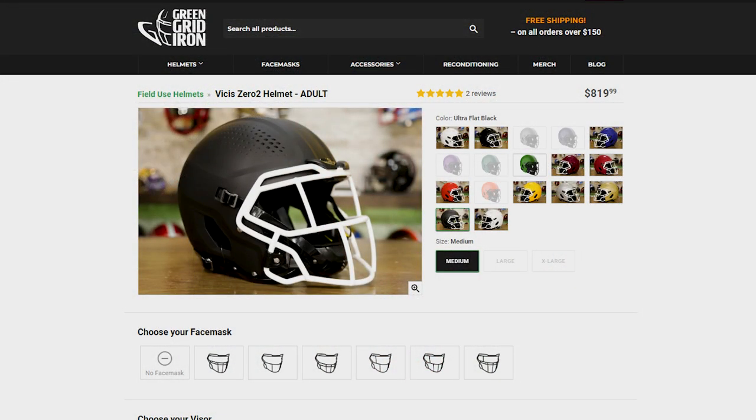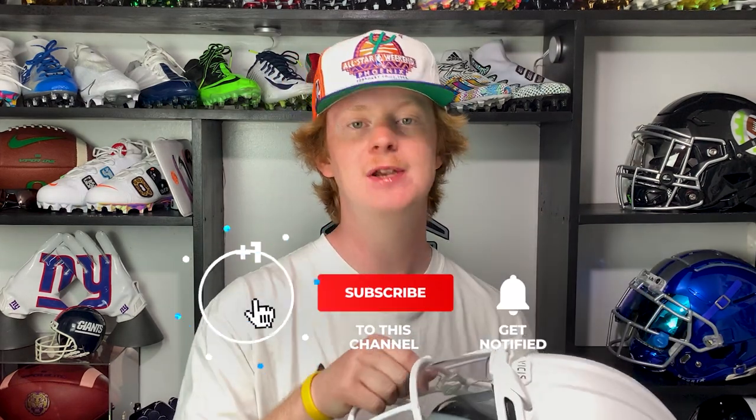Next is price. This helmet retails for $900 from Vicis. Our friends over at Green Gridiron also have them for about $900. You have to keep in mind a football helmet is an investment in your future health. The Vicis O2 provides a totally custom fit similar to the Riddell Precision Fit or the Schutt F7, both of which are well over $1,500. So as far as custom-fitting helmets go, $900 is kind of a steal. Overall, this is the most comfortable and safest helmet on the market — sometimes you have to prioritize your health over your swag.